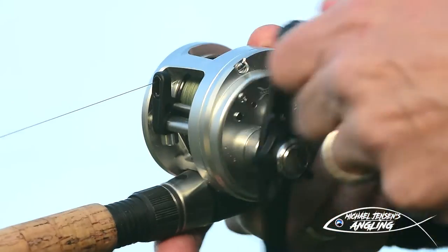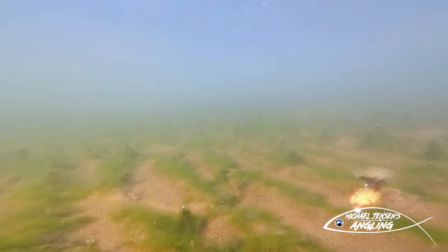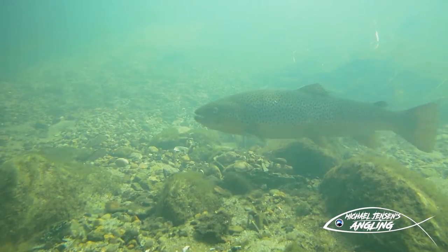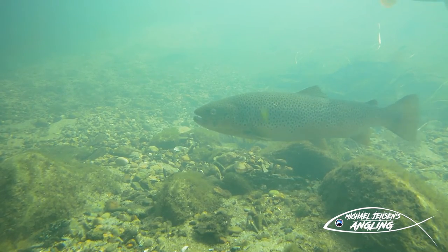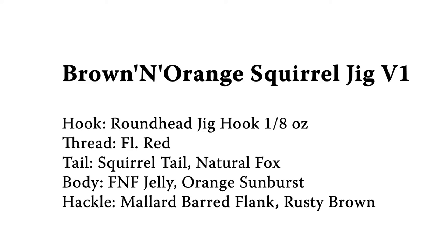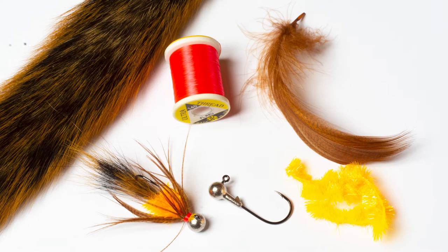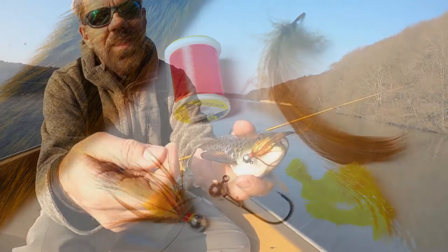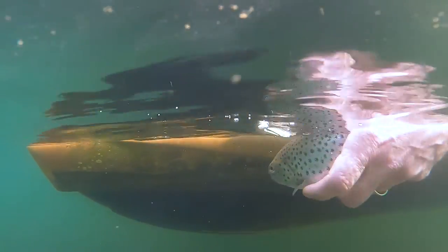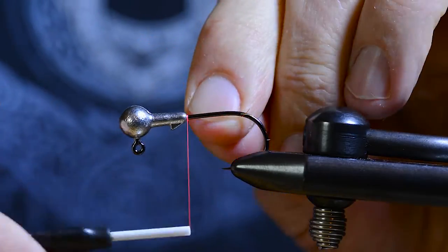Hang on! Here's a short clip of a small trout that grabbed this jig when we tested it earlier this season. And let's get on with the tying.